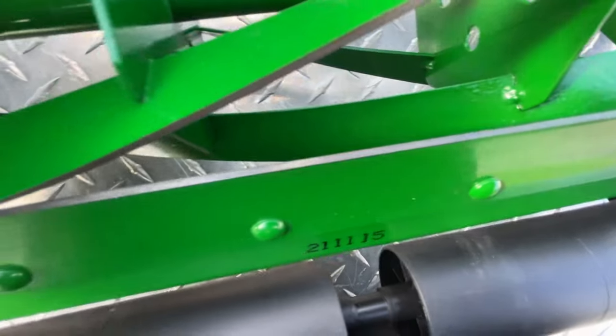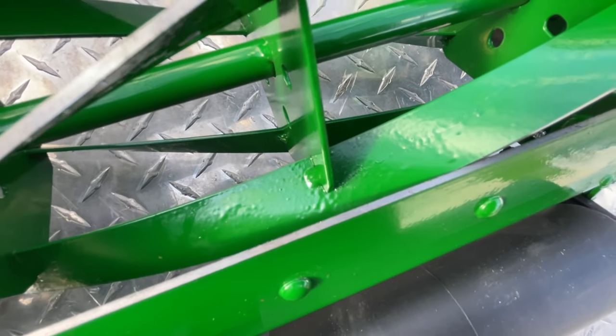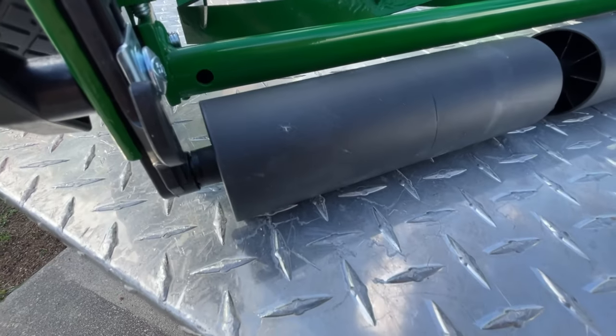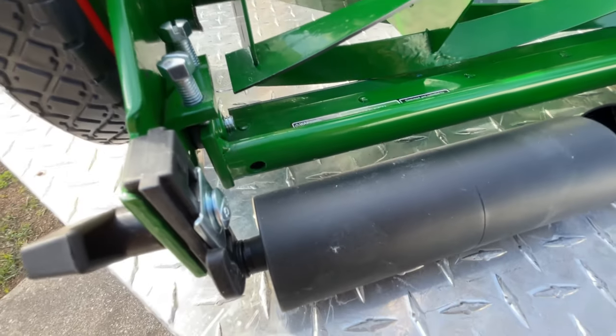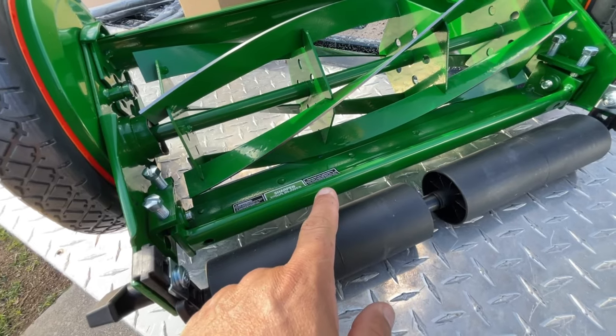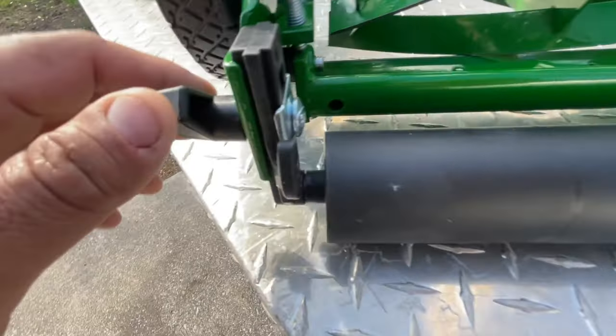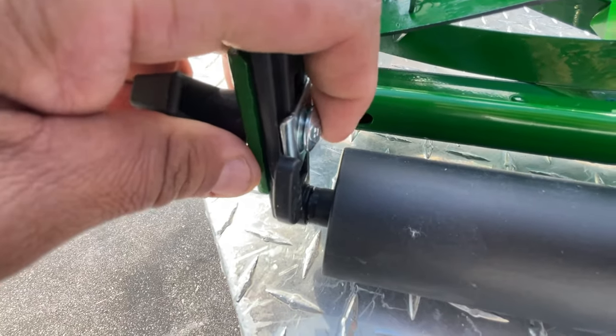This is how you get it extremely, extremely low. The other reason I went with this model is this guy will get down to a half inch, whereas my Sun Joe will only go down to one inch. And this is how I adjust the height here.